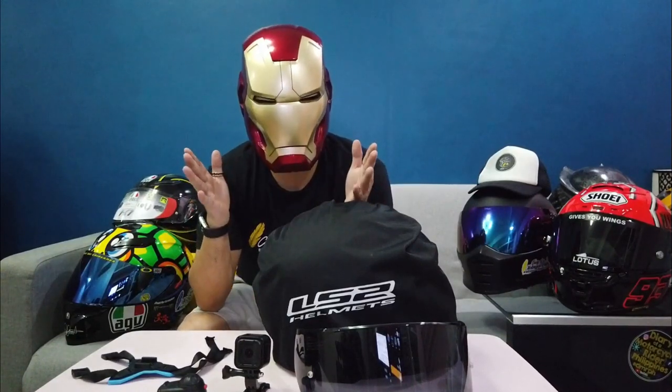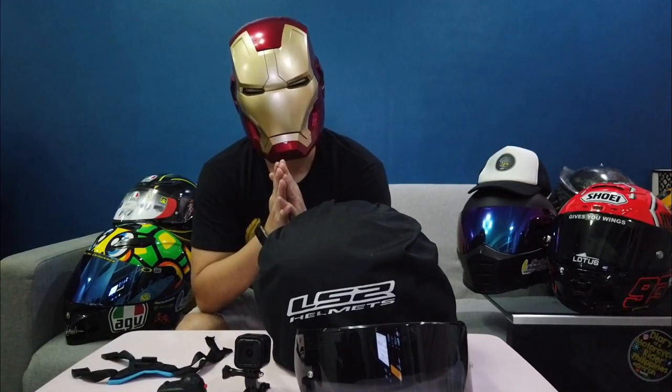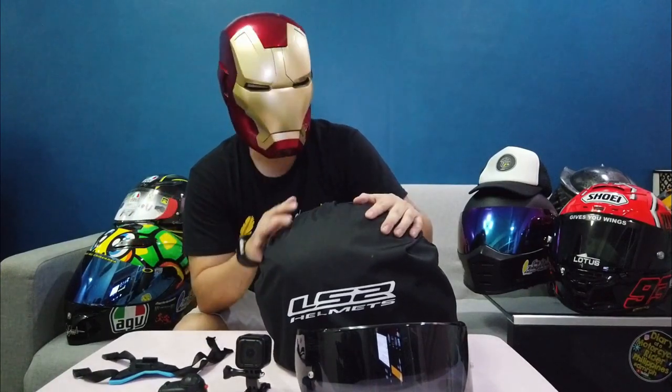Ready na po ba kayong makita kung sino si DMRPH? Are you sure? Well, I'm sorry kung hindi po ako yung ina-expect ninyo. Hindi po ako pangit — joke lang. Ako po ay isang simpleng tao lamang. So without further ado, this is not Tony Stark — it's DMRPH, for Diary of a Motorcycle Rider Philippines.